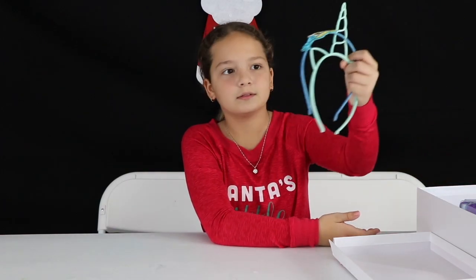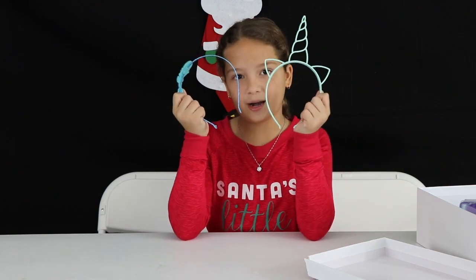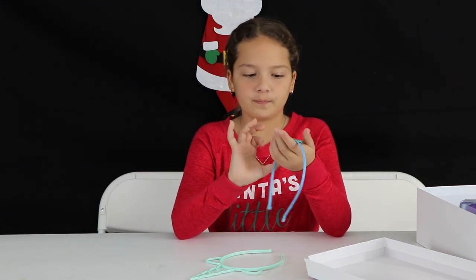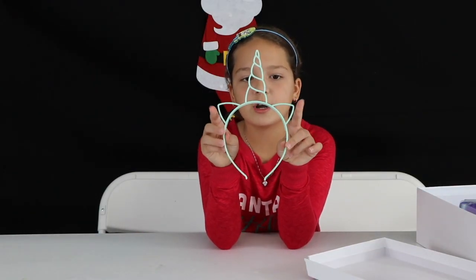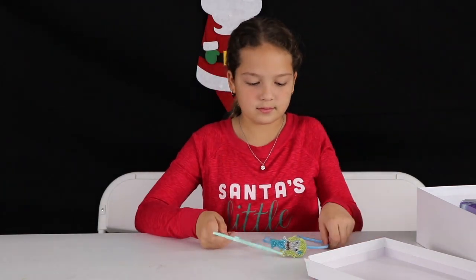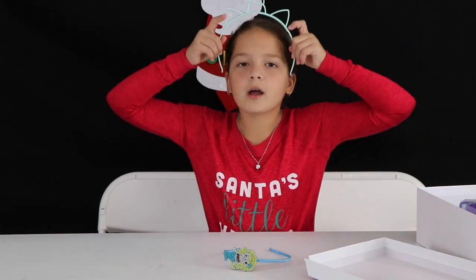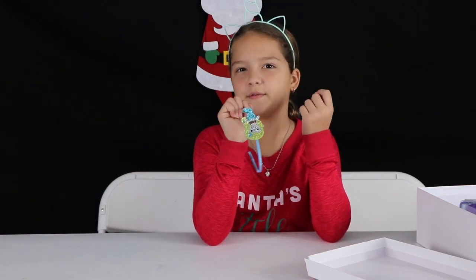The first thing that I grabbed were these two headbands. First is this dark blue one with a mermaid on it. And then here's a teal unicorn headband — it's just teal with the ears and then the unicorn horn. I'm going to wear the unicorn headband for half of the video and then the mermaid one for the other half.